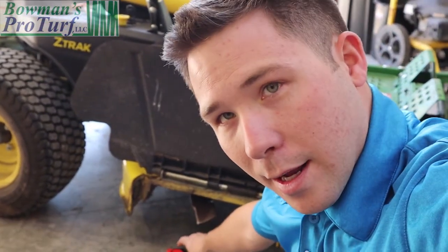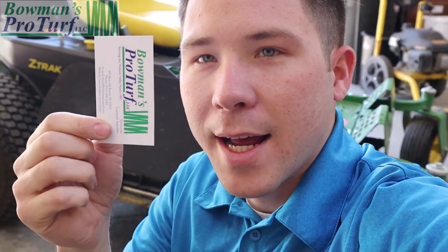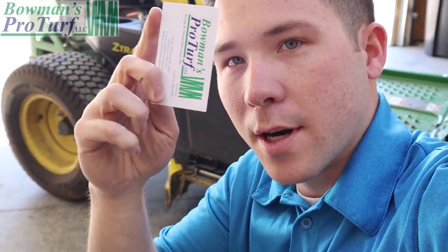Sometimes we'll go out to a lawn and a customer will swear up and down that they're mowing at 3½ inches, and I can tell they're not. So here's a quick tip: this is our business card. You can take any business card or even your debit card and turn it lengthwise — that's 3½ inches. If I stick my business card down into the soil and your grass is shorter than my business card, I know you're mowing shorter than 3½ inches right away. It's a quick test we've been doing for a couple of years. You don't need an expensive tape measure — take your debit card or business card, stick it on the soil surface, and if your turfgrass is shorter than the card, you're mowing too short.